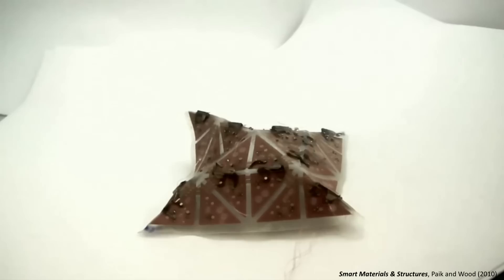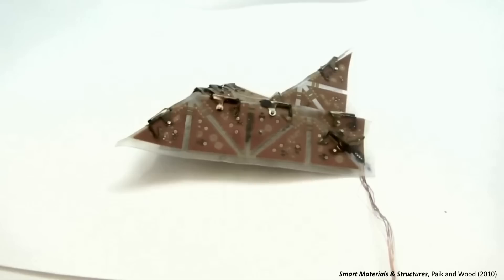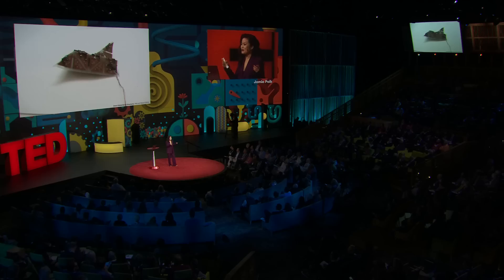And that's what I've been working on. I call this robotic origami — robo-gami. This is the first robo-gami transformation, made by me about 10 years ago. From a flat sheet of a robot, it turns into a pyramid, and back into a flat sheet, and into a space shuttle. Quite cute.